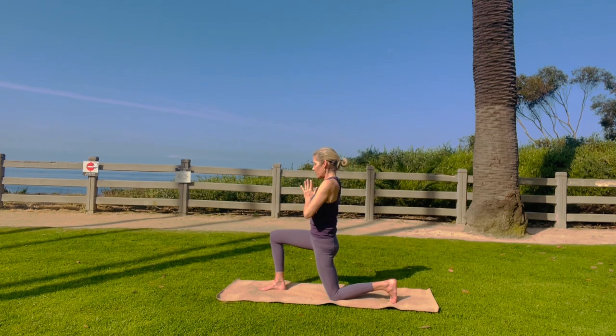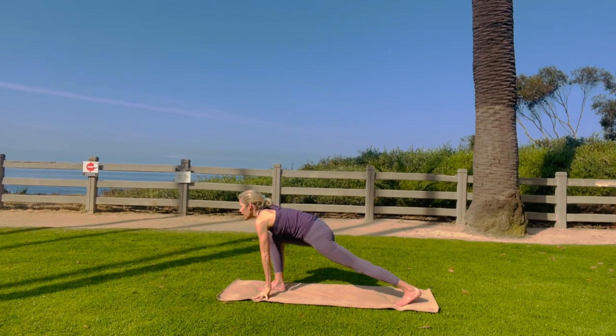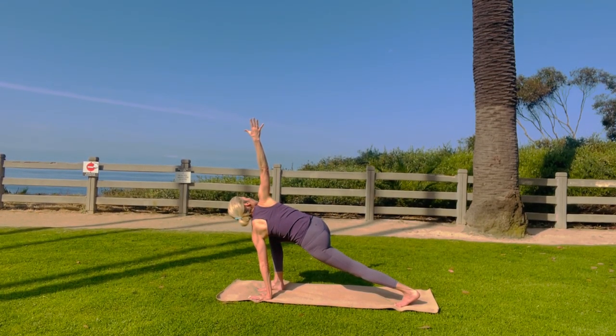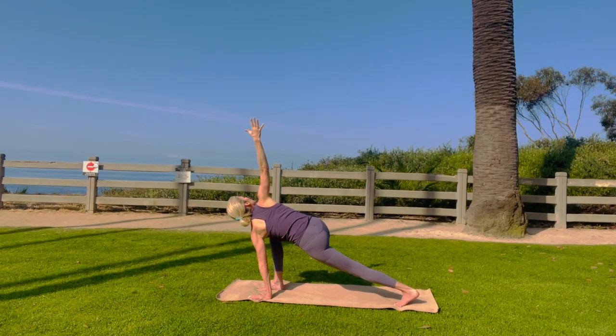Hands at your heart. Bring your hands down to your front foot. Straighten your back leg. Look straight ahead. Ground your left hand, bring your right hand up, look up at your thumb. Ground your right foot, ground your left toes. You're twisting in your abdominals, which cleanses your liver, your kidneys, your spleen.